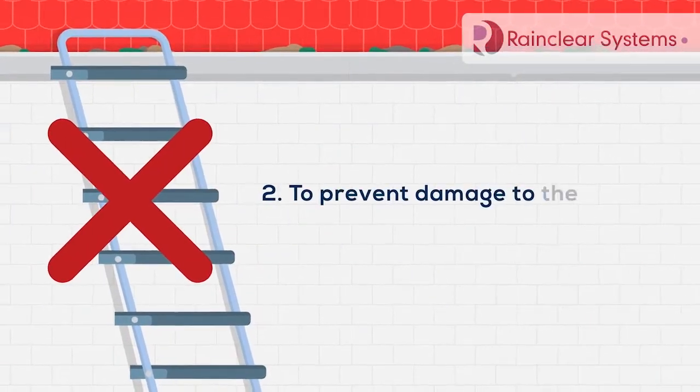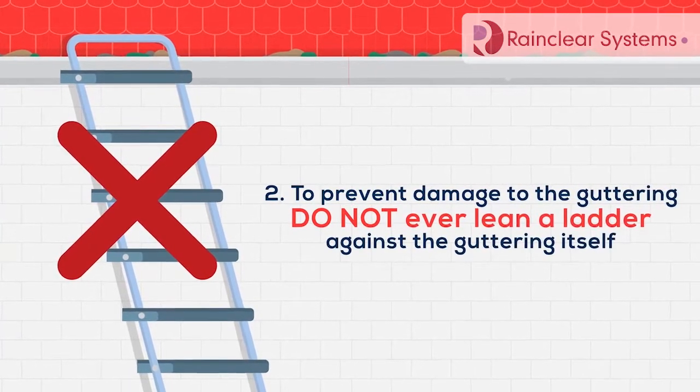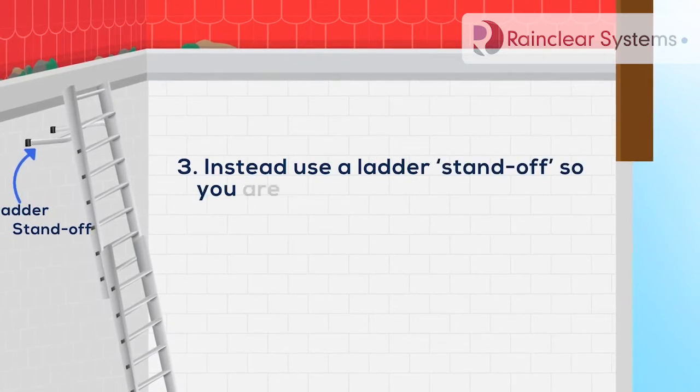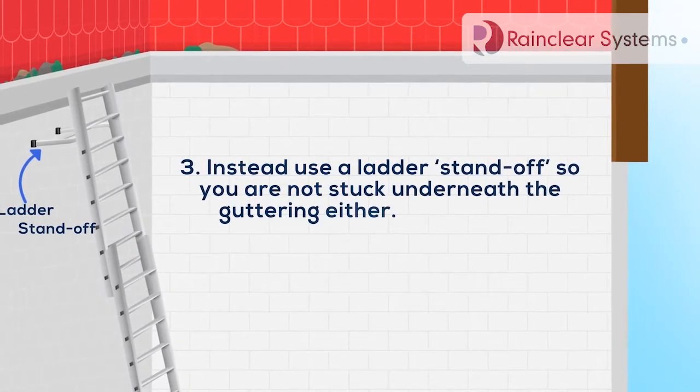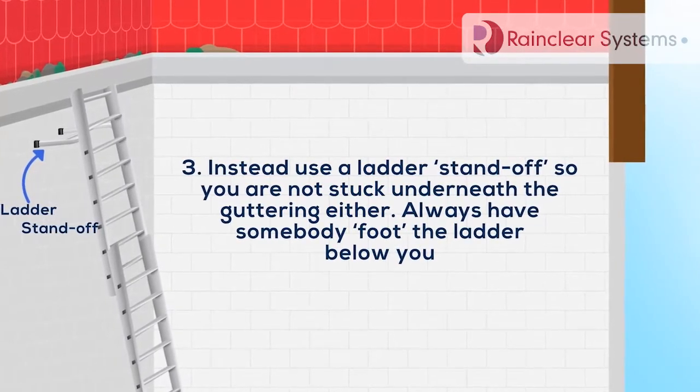To prevent damage to the guttering, do not ever lean a ladder against the guttering itself. Instead, use a ladder standoff, so you're not stuck underneath the guttering either. Always have somebody foot the ladder below you.